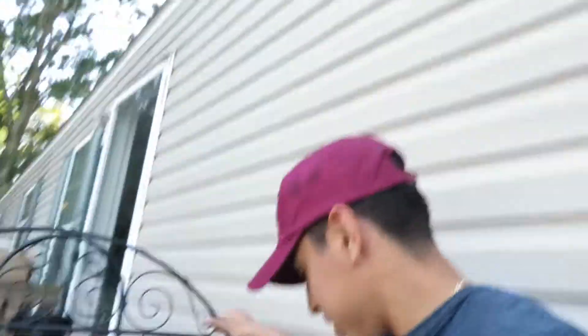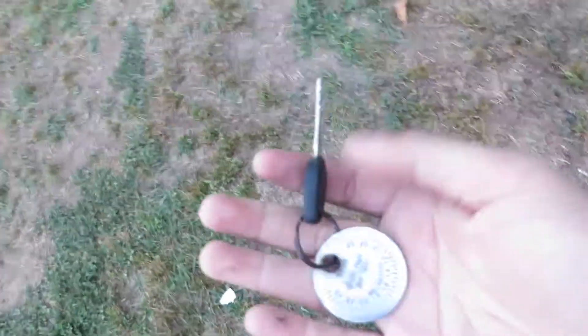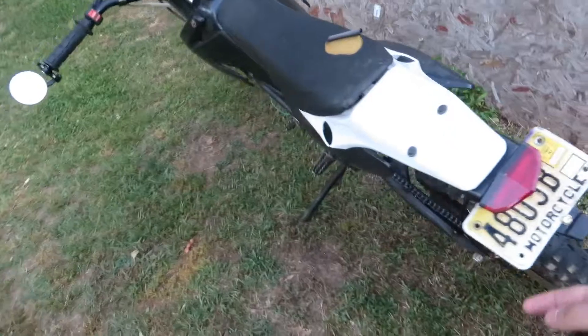What is up guys, Jerry here back with another video. Today I'm gonna show you guys something I got — something else guys, it's a new key, it's not a car. That's all I'm saying, let me take it out and I'll show you guys what it is. Alright guys, so I got this key right, you guys ready?